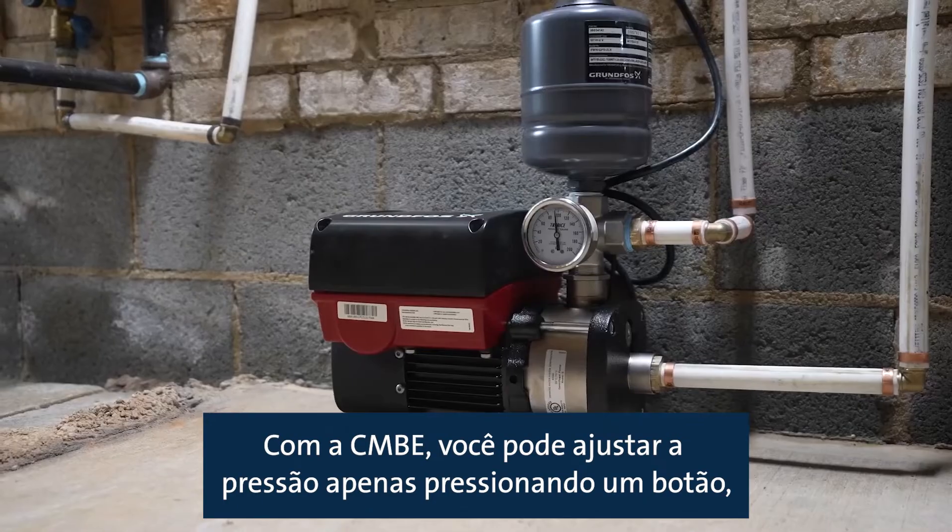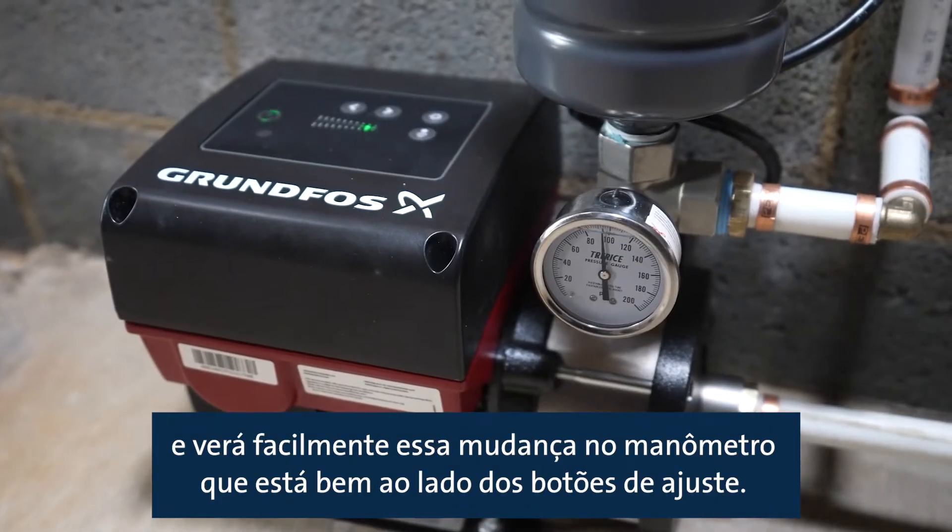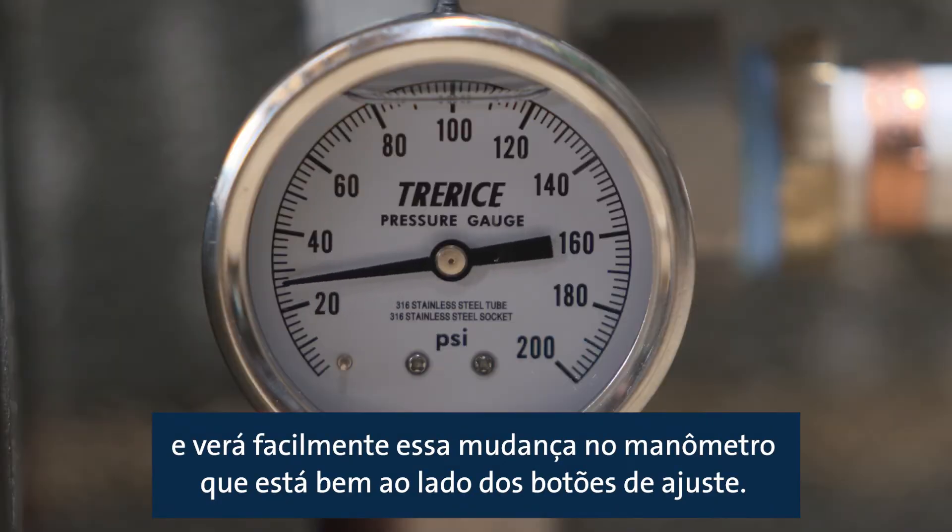With the CMBE, you can adjust the pressure with just a push of a button and easily view that change on the pressure gauge right next to the adjustment buttons.